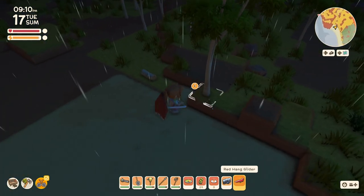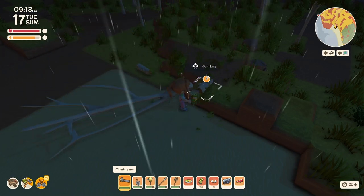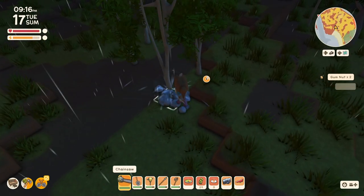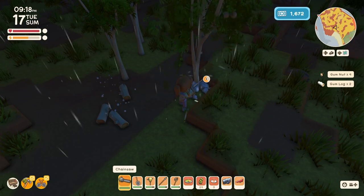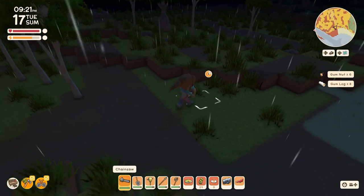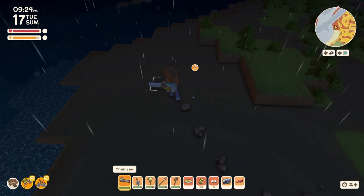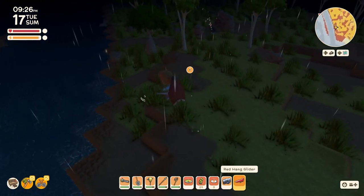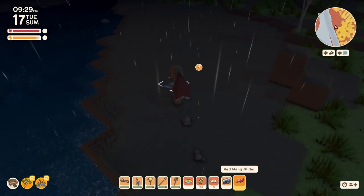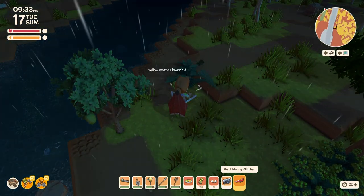There's my chainsaw — why didn't I notice earlier? One tree, two, and three. So there's another daily task. And the crafting two items — I wonder what I'm going to make. Something pretty easy that doesn't take up any unique resources that I might need.